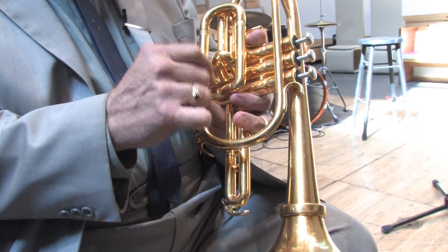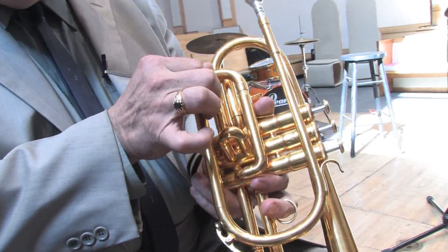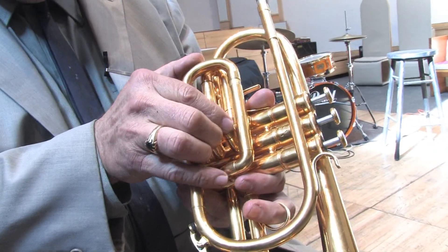Somewhere on the lead pipe, pretty generally, you are going to find a tuning slide. This is the master tuning slide for the entire instrument.